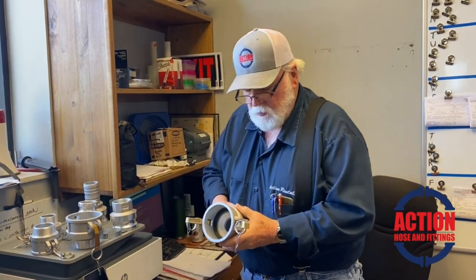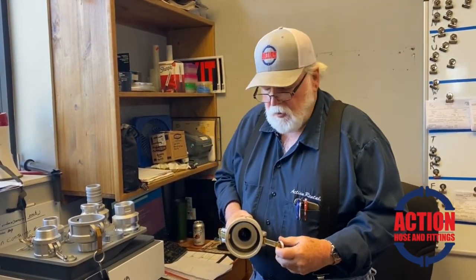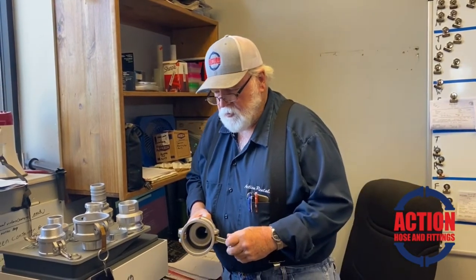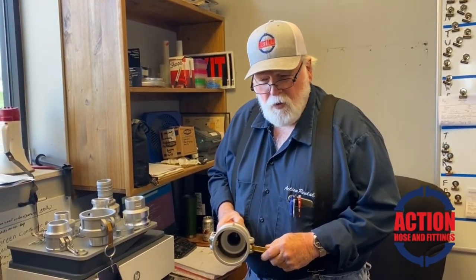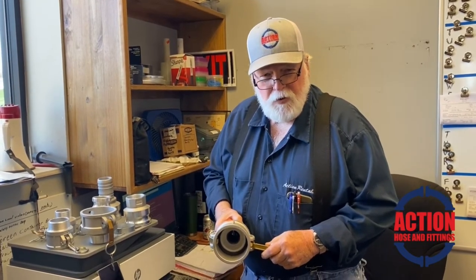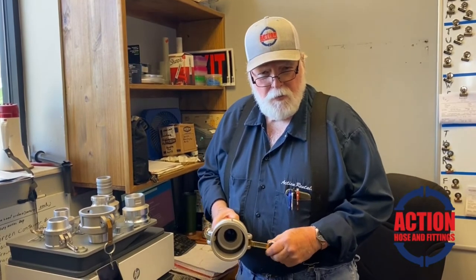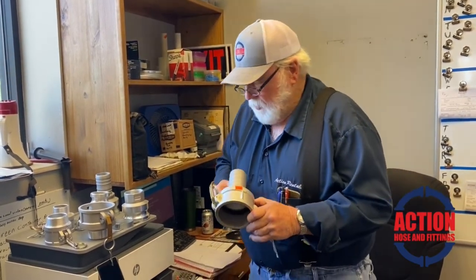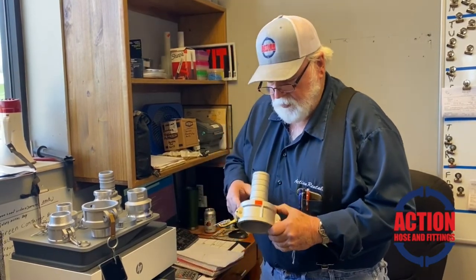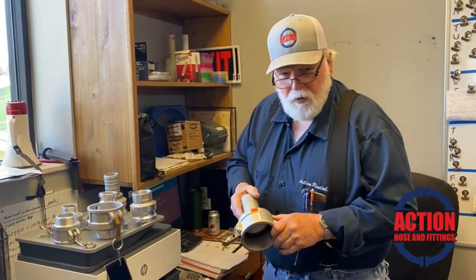E and C are the most common ones used, especially when you're running a string of hoses. On a suction hose, you normally won't go over 20 feet — it'll burn your pump up if you try to pull too much of a head. If you nick one or something, you can cut it, take the clamp off, slide it back in, and put it right back on.